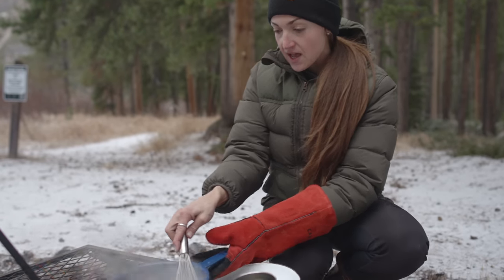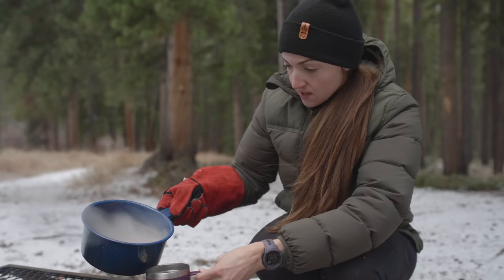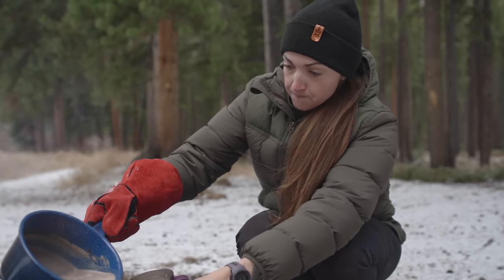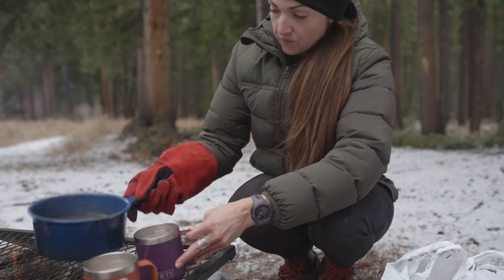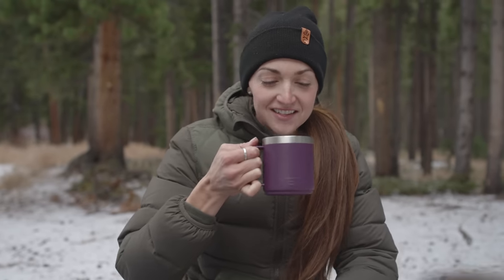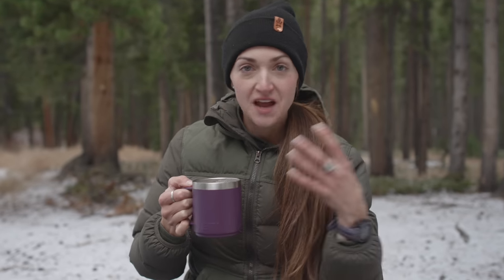I'm going to set that aside over here and remove my rosemary. Let's give it a try. That is so good. It's not overly sweet — I love the earthy rosemary flavor. It just goes so well with this.